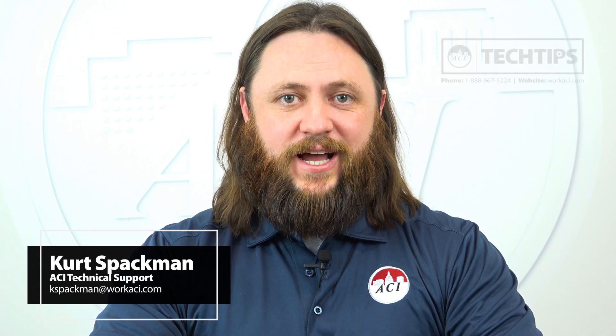Hello, my name is Kurt Spachman and I'm a technical support engineer here at ACI. Today we're going to be discussing our WPR2 differential pressure transmitter.